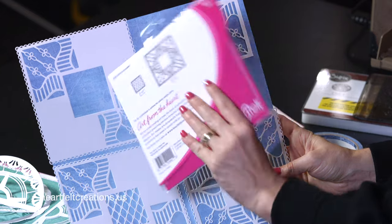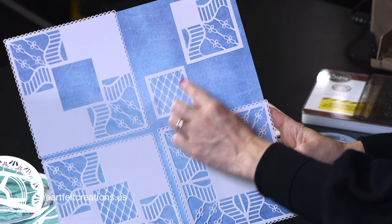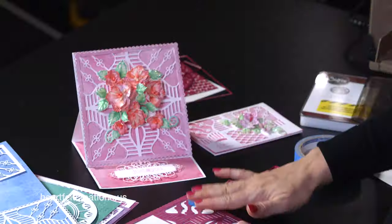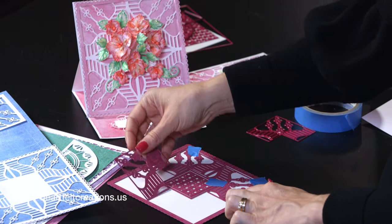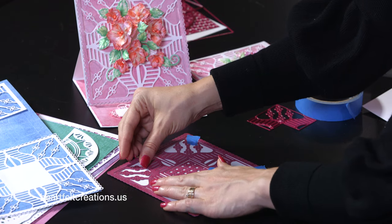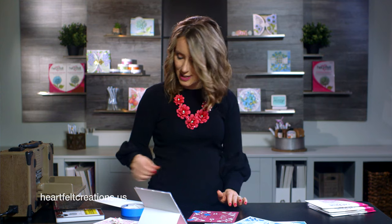The first die we're going to use is the Stairway Gardens die. It has seven pieces and you can layer this many different ways to create unique looks. Here are just a couple different ways that you can create with it. I'm going to show how it is created using all the pieces together. I just took a 6x6 white piece of cardstock and taped some of the pieces in already.